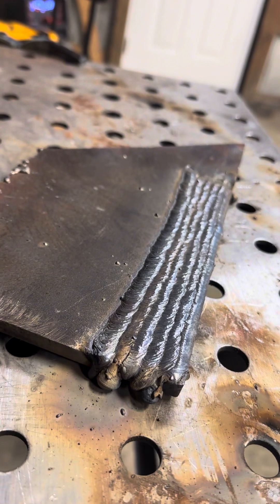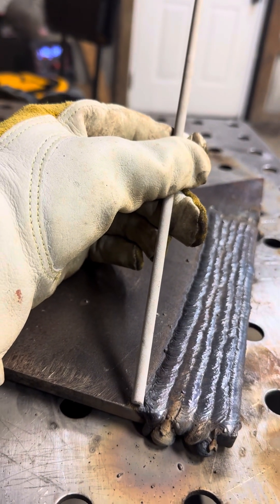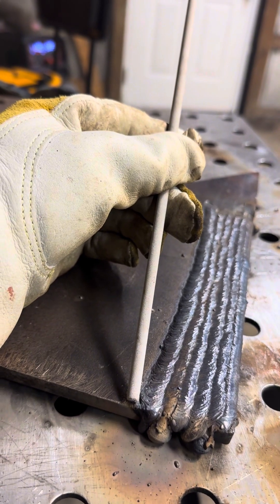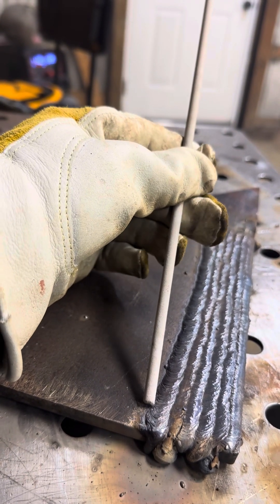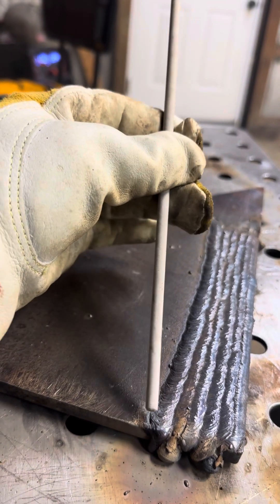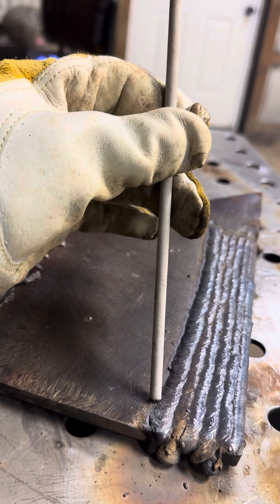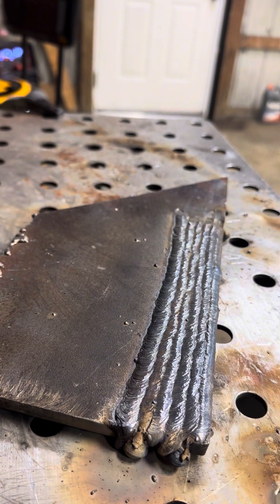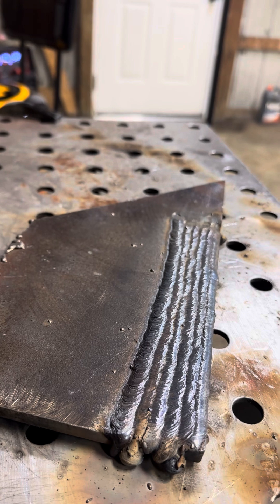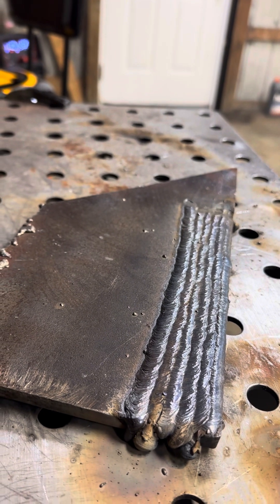Same thing - you just want that 50% overlap. Don't be pointing directly into it; just lay that rod right on the side of the puddle and you'll see automatically the puddle will burn 50% right over the next one. Just go straight, keep dragging it. Once you see it cover perfectly and the puddle's looking beautiful, don't change anything - just keep dragging, make everything consistent throughout the whole entire weld. Once you master this, you can go to horizontal, then vertical, then overhead. Every single stringer is run the same way.